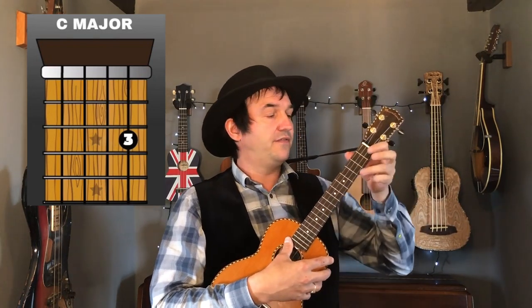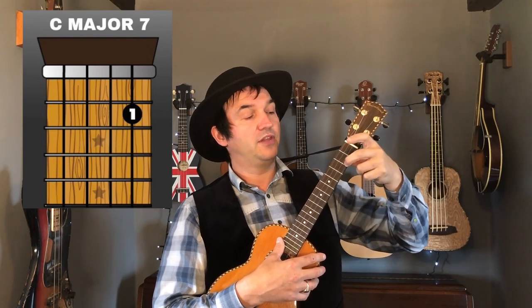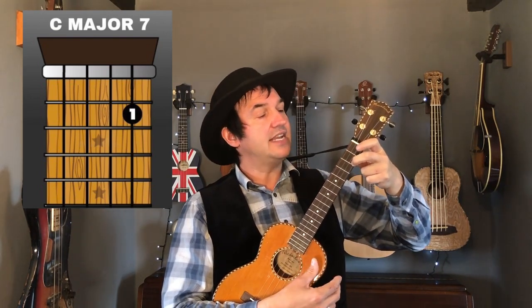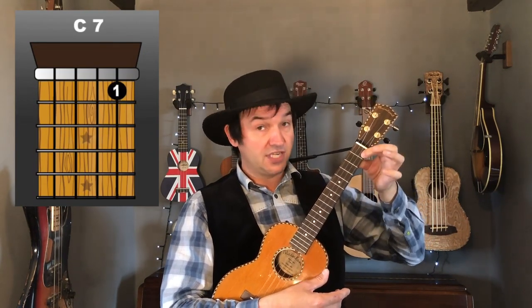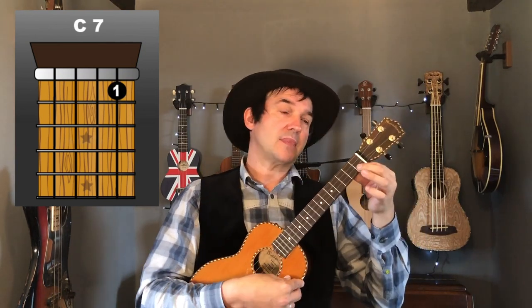Let's have a look at the chords we're going to be using. First off, we've got a nice easy C major chord — that's using your third finger on the third fret, first string. Next up we've got a C major seven: use your second finger on the second fret, first string. And the C7 goes down one more fret — first finger on the first fret, first string.